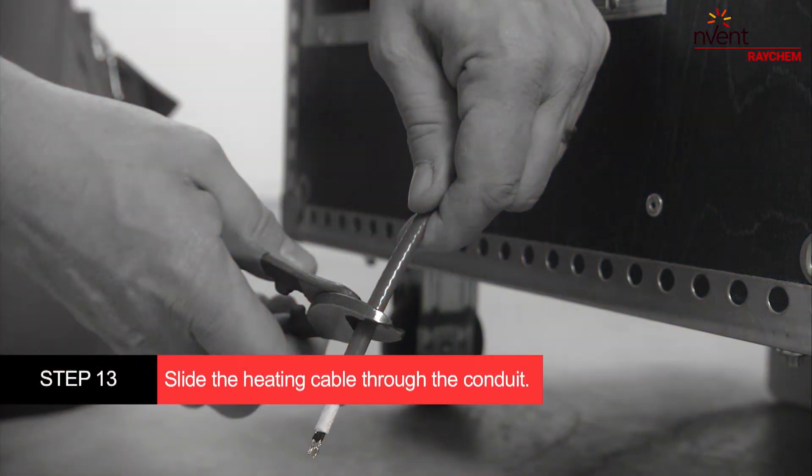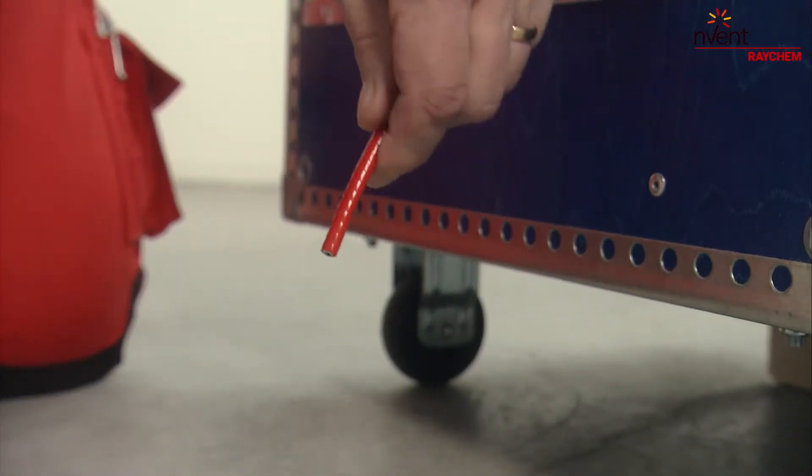Slide one end of the heating cable through the vertical conduit towards the thermostat.